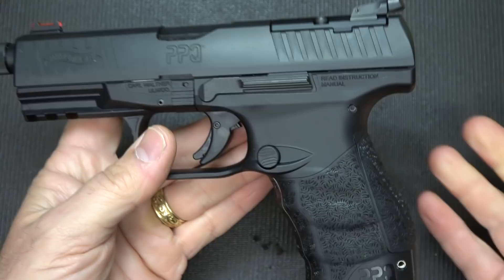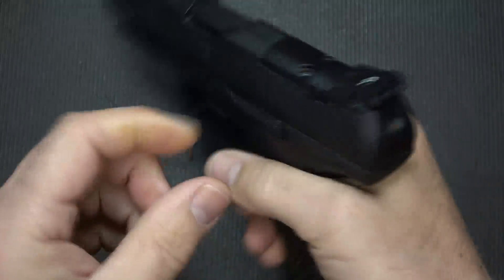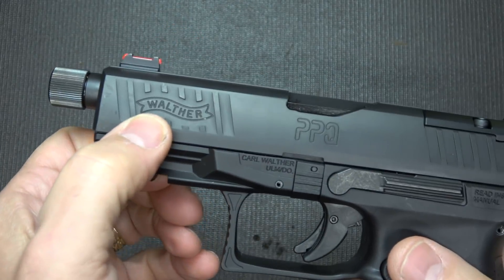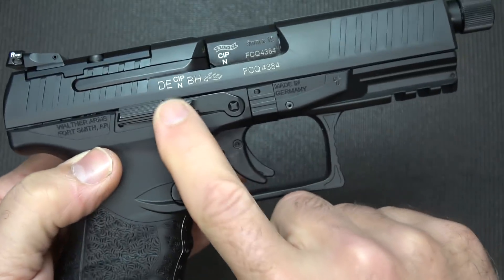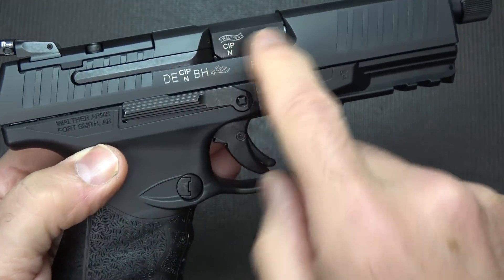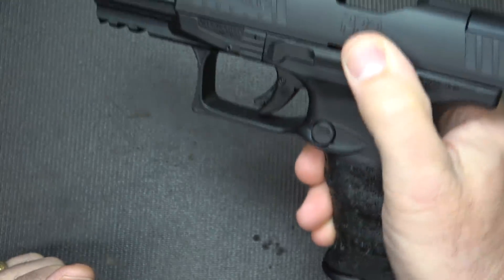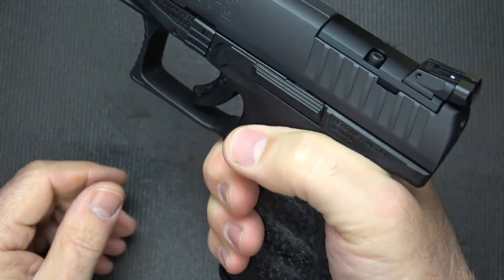The mags insert very well and shoot out the bottom, which makes it nice and quick for mag changes. The slide has serrations on the back — nice and aggressive, fairly wide, very easy to grab hold of. You also have front cocking serrations, the Walther logo printed right into the serration area, and PPQ markings. All the proof marks, which you typically see on German guns especially. Then you have ambidextrous slide stops — long and very easy to get to without adjusting your grip.